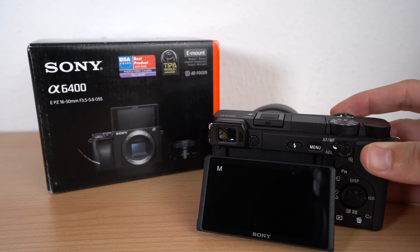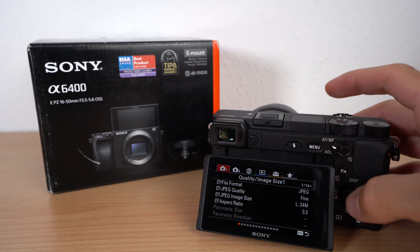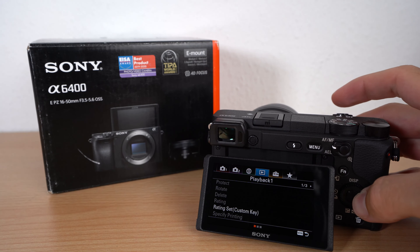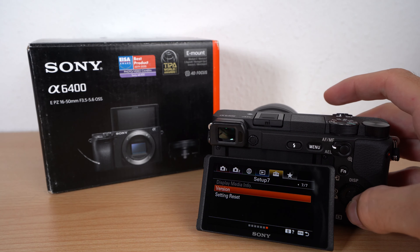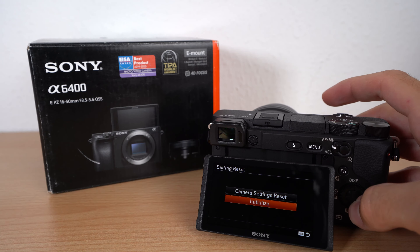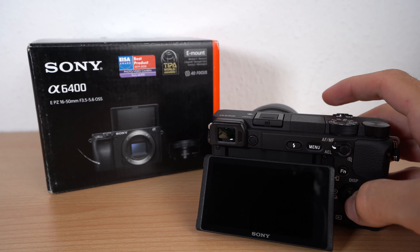Let's power it up. Then go into the menu and navigate to setup chapter 7. There you will find the option 'Setting Reset and Initialize.' After confirmation it takes some seconds to reset.